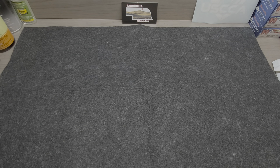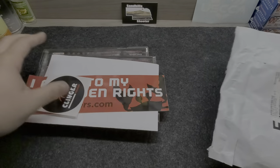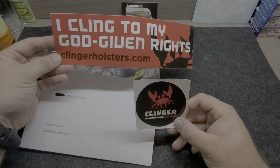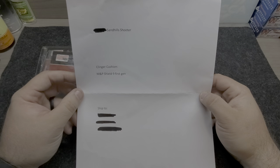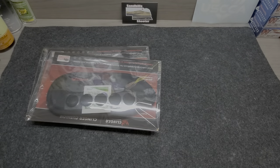They did send this to me on their dime — I have not paid for this product. Here is the package from Clinger Holsters, Van Buren, Arkansas. Let's see what's in the packaging. There's a little bit of Clinger swag — they apparently put stickers in all of their products because I got the same two when I bought the holster. I've opened this and redacted my name and address. They sent me the Clinger Cushion, which fits the holster for my Shield.